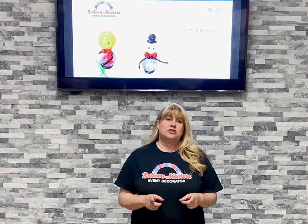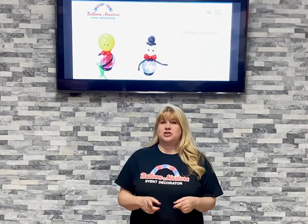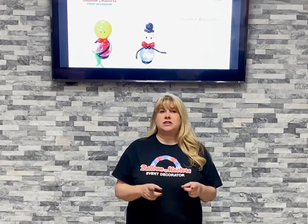Hi, I'm Marlene Potts from Balloon Masters in Buffalo, New York, and I want to talk to you a little bit about balloon stuffing. I know there's a lot of new people out there. I've been doing balloon stuffing for 30 years — that's how I got in the business, and I make a lot of money doing balloon stuffing.